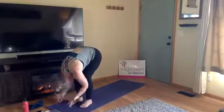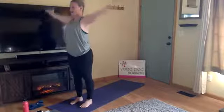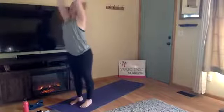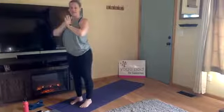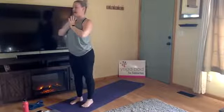Root to rise — inhale extended mountain, come all the way to standing, bring your arms overhead, palms to touch. Exhale, draw your hands through heart center, press your palms together, guide your thumbs to your chest — Tadasana, Samasthiti. Standing here at attention.